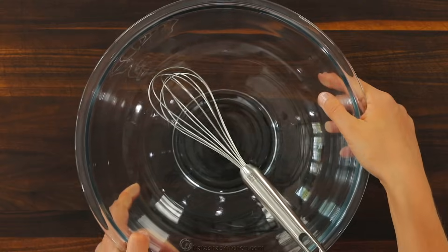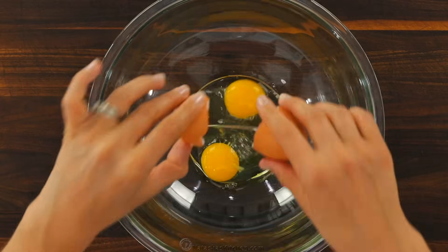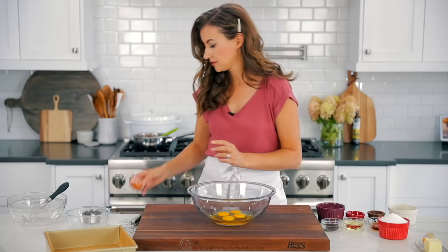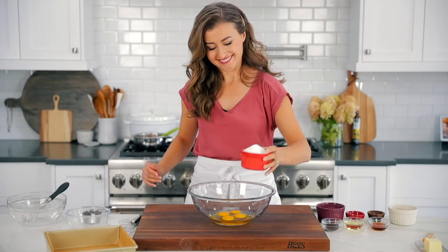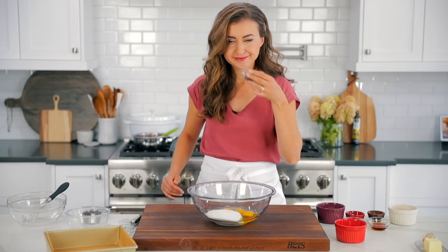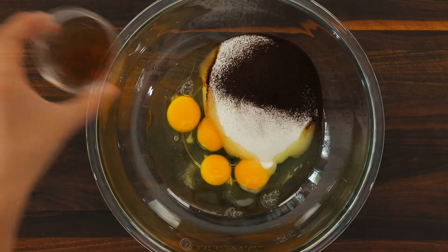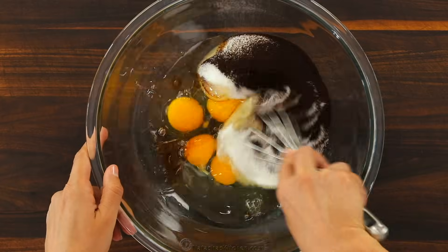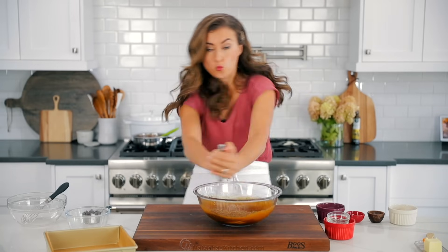Now in a large mixing bowl add four large eggs — these can be chilled right out of the refrigerator, no need to bring them to room temperature. Add one and a fourth cups of granulated sugar. Here's the secret ingredient: add one tablespoon of instant coffee granules. You can't taste the coffee but it really amps up the flavor of the chocolate. Now add three tablespoons of oil and one tablespoon of vanilla extract. Whisk that together until it's really well combined.